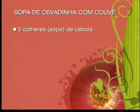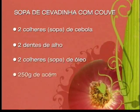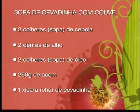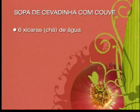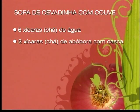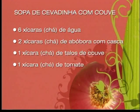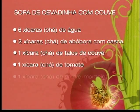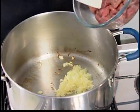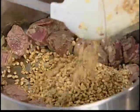Que tal mais uma chance para anotar os ingredientes? Duas colheres de sopa de cebola, dois dentes de alho, duas colheres de sopa de óleo, 250 gramas de acém em cubos, uma xícara de chá de cevadinha, seis xícaras de chá de água filtrada, duas xícaras de chá de abóbora com casca, uma xícara de chá de talos de couve, uma xícara de chá de tomate, uma xícara de chá de couve manteiga e sal a gosto.